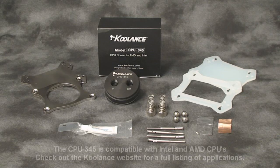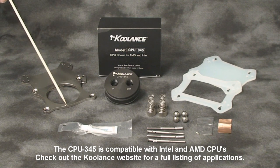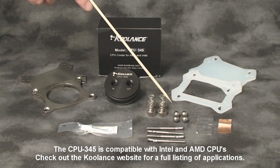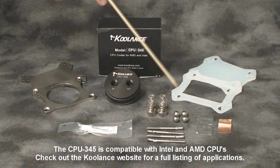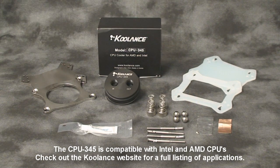The CPU 345 water block kit includes your CPU 345 CPU water block, rear mounting plate, top tensioning plate, thermal paste, pivot posts, pivot balls, tension springs and tension nuts, and two silicone backplate insulators depending on your socket and application, as well as aluminum and copper sensor thermal tape.